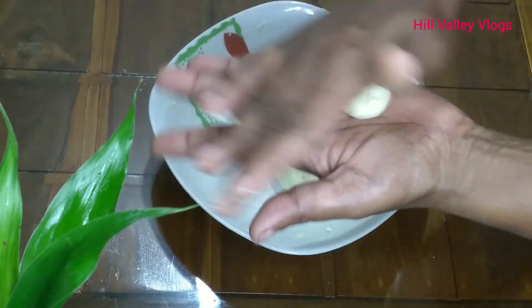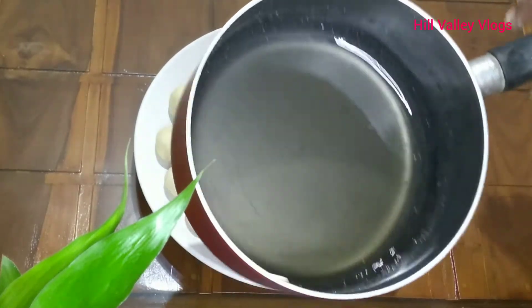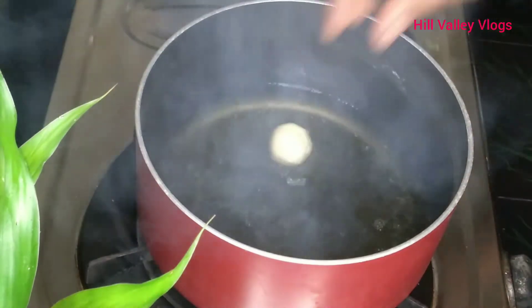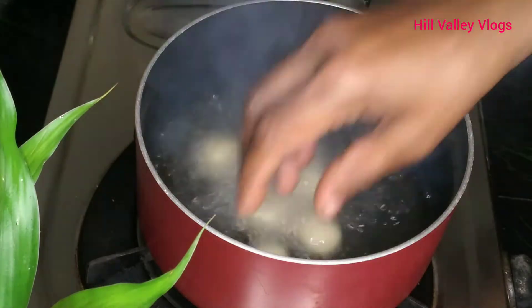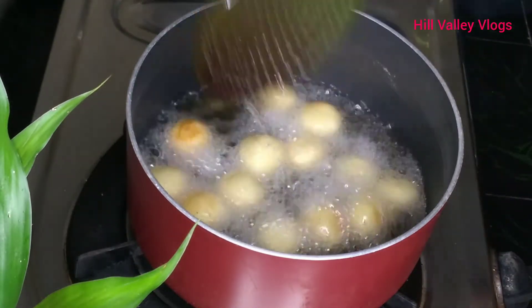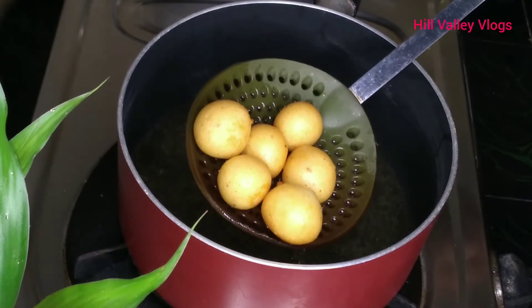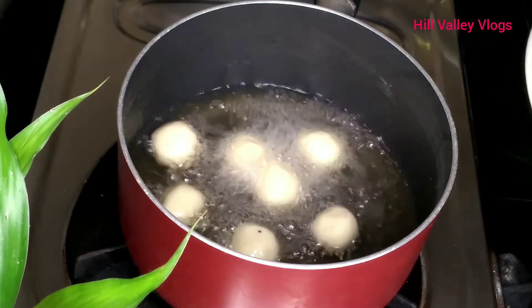I am going to put a little bit of balls here. We are going to put all of it in the flames. We are ready to put it in the flames. Then we will put the oil in the bowl.